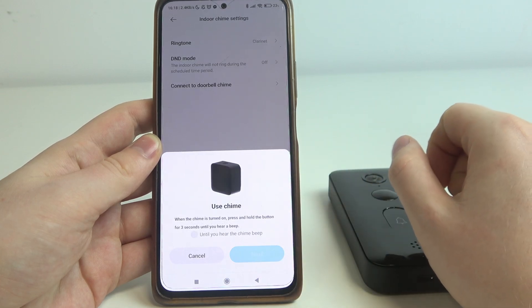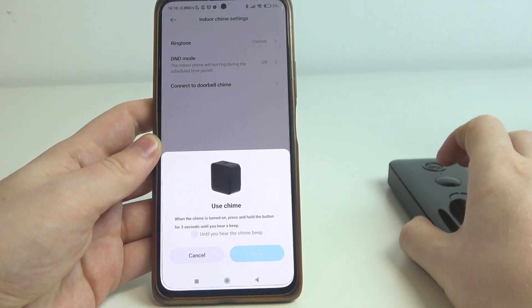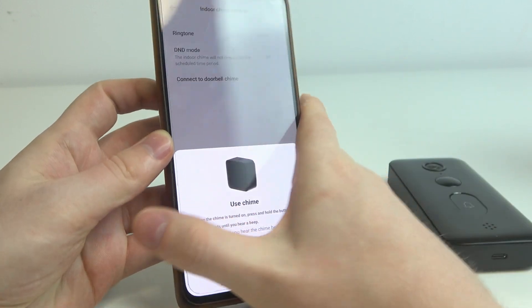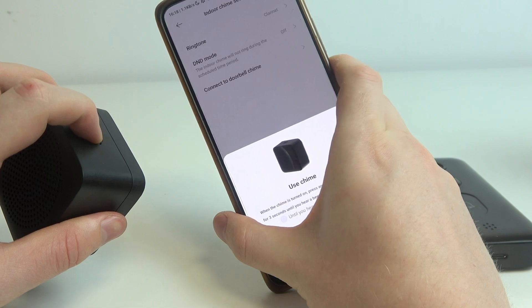We're going to click on connect, then when the chime is turned on press and hold the button for three seconds until you hear a beep. You can find the button right here, so click and hold it for three seconds.